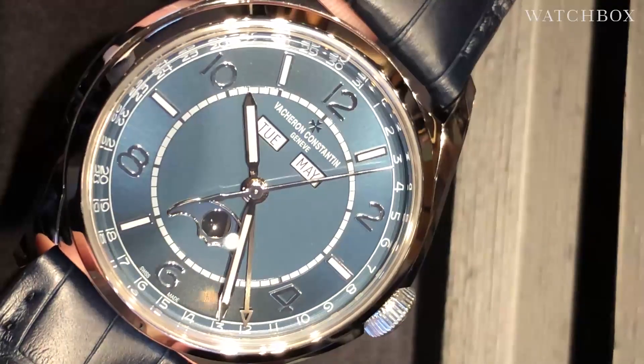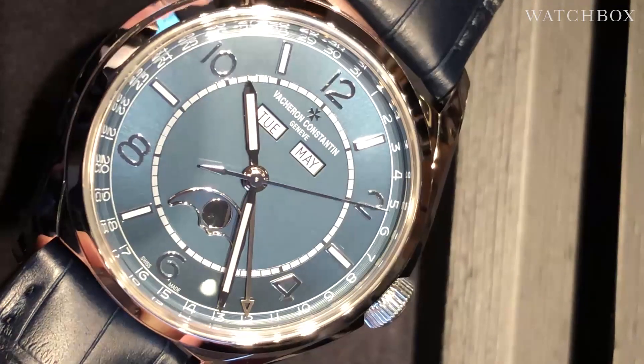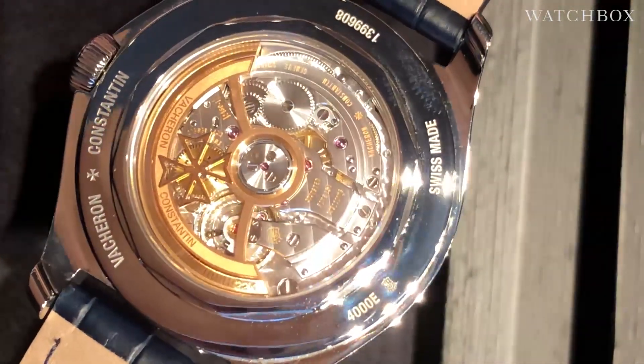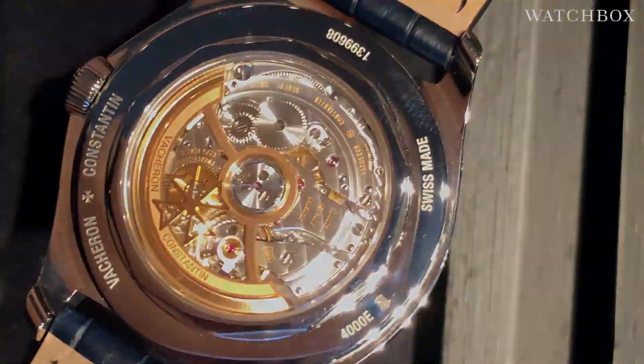All the way outboard you can see a radial 31-day display. There's a crescent-style moon phase with a gorgeous polished aperture at 6 o'clock, and of course the day and the month at 12. One more look at the case back: adjusted in five positions like a chronometer, and beautifully blazoned with Côtes de Genève, black polished mirrored anglage, and engine turning.